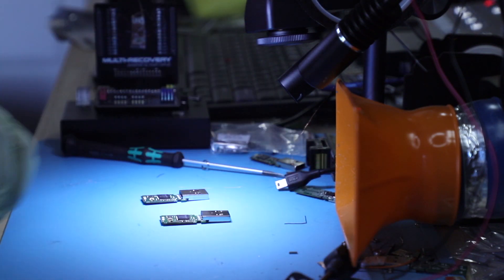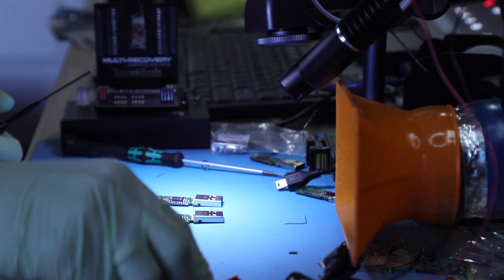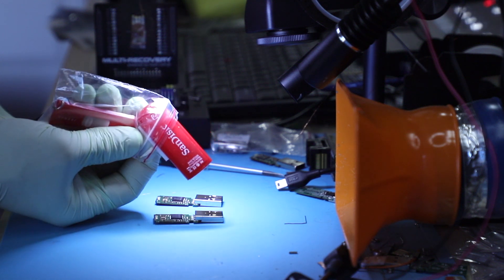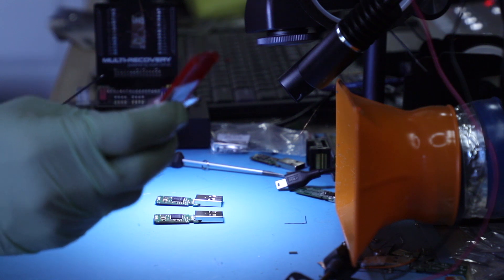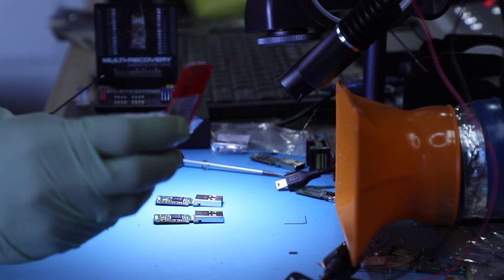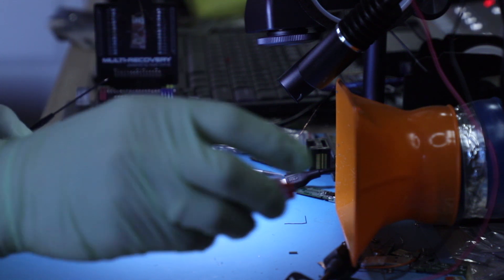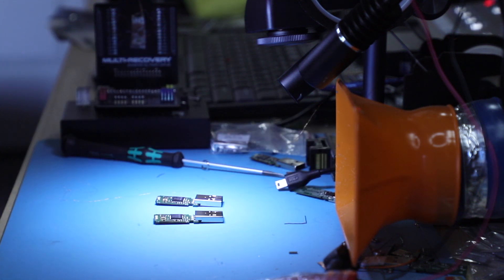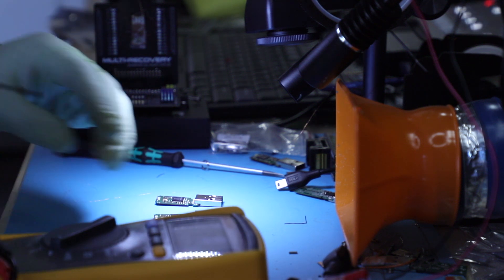We're going to tackle this really quick case today — it's a SanDisk, old old old SanDisk unit. It's not every day you see them come in a red package like that. Out of my stash, which currently has over 300 SanDisk flash drives previously repaired, I found one that is exactly the same as this, and it's what's going to help us restore data from our client's device.